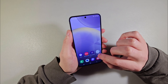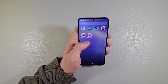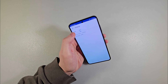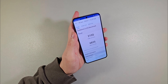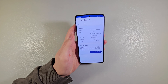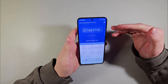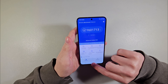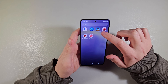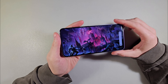Now opening Geekbench 6 GPU test. Look at the GPU test results — Exynos 2400, perfect results. Under the benchmark: one million six thousand. Very powerful device.